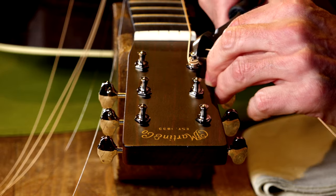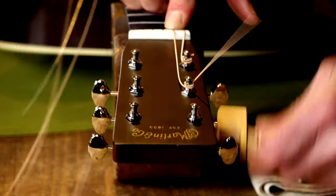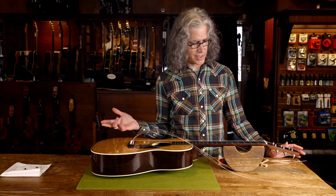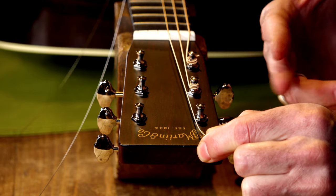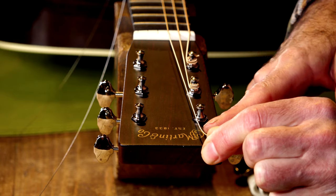Snip off the end and you're done. That's it — fast, easy. When you get to the top of the headstock, you think, well, I'm out of post to measure. So what I do is I go to the end of the headstock.